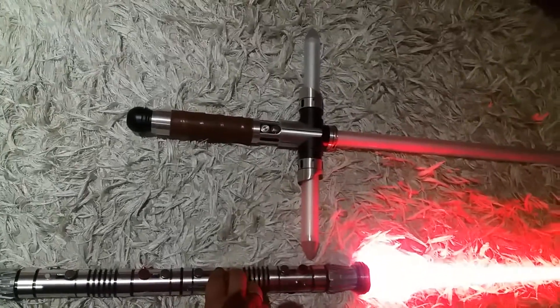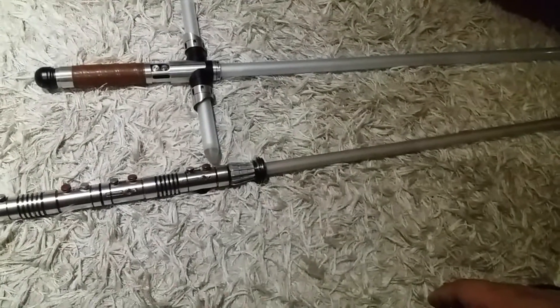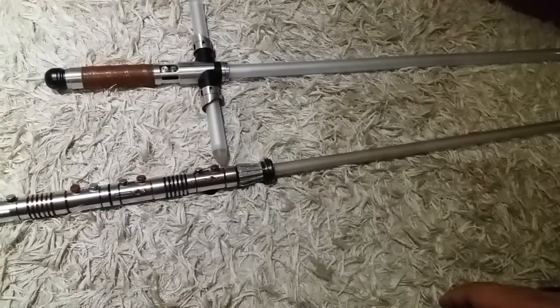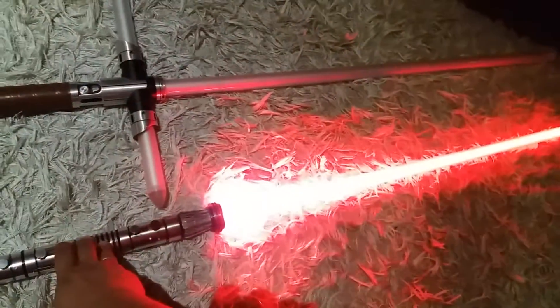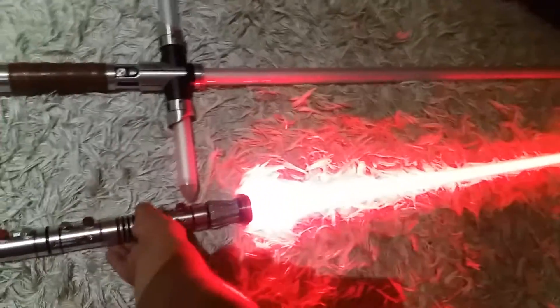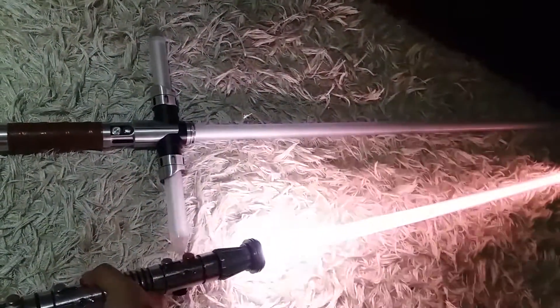The CoreFX is pretty cheap — around 20-ish dollars — and runs on a 3.7-volt lithium-ion battery and a momentary switch. So again, it's a fade-in, flash and clash, saber lock, and fade.